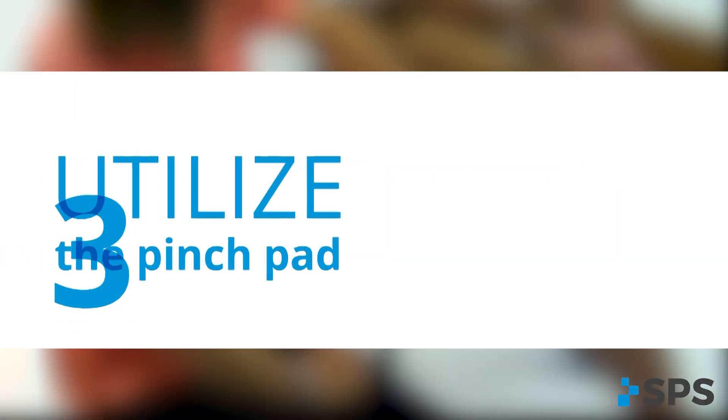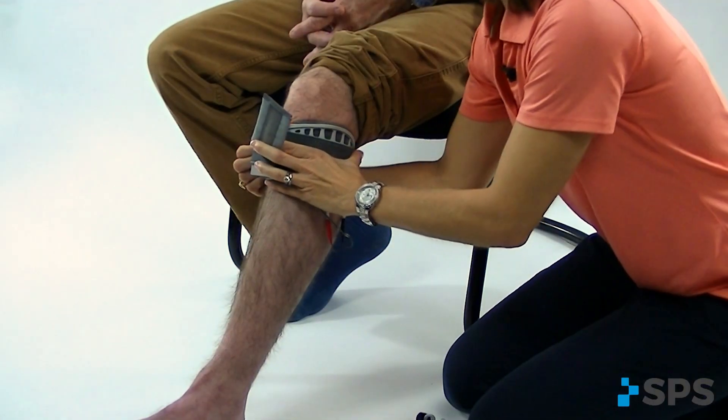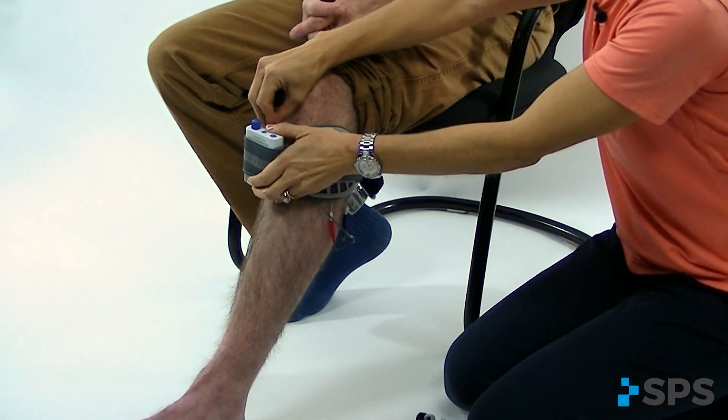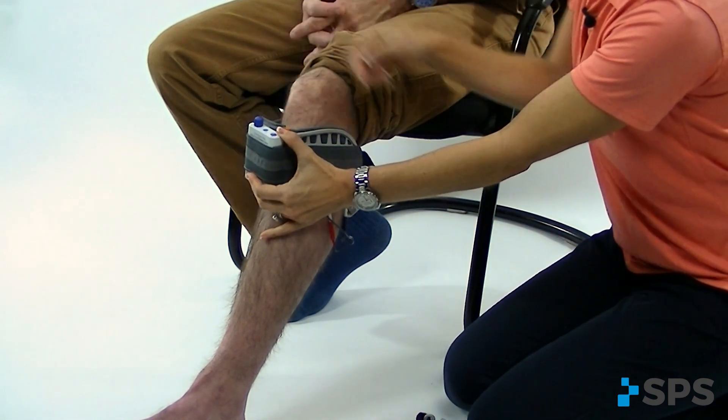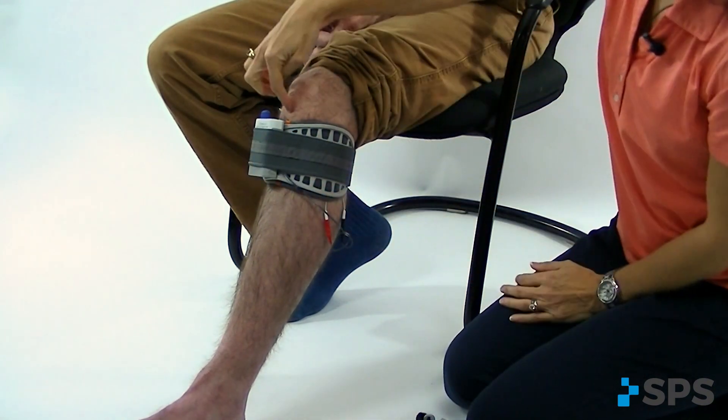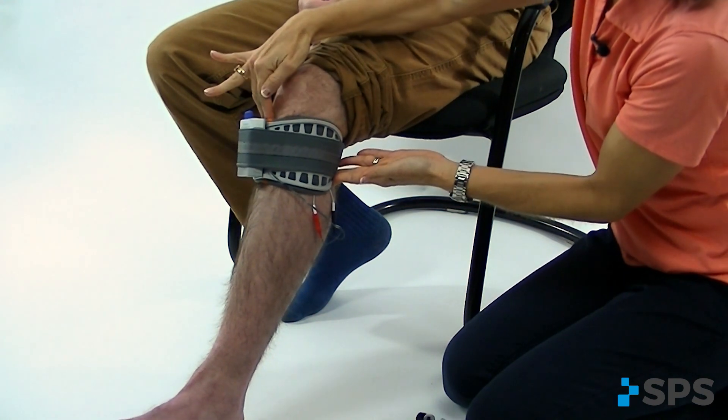Another option is to take a pinch pad and stick it inside the anterior medial aspect of the cuff. What that does is it takes up the slack and pulls the entire cuff from behind the fibular head towards the front of the leg, and that will give you the contact you need to get reproducible dorsiflexion.